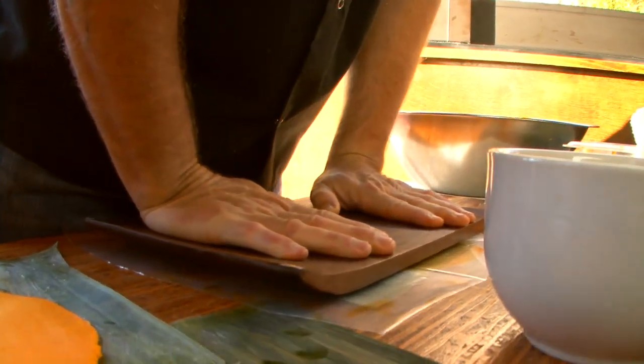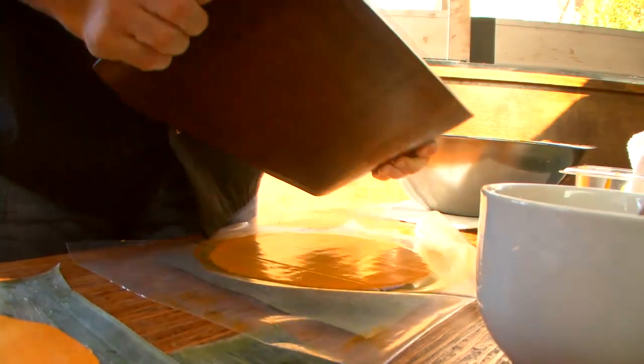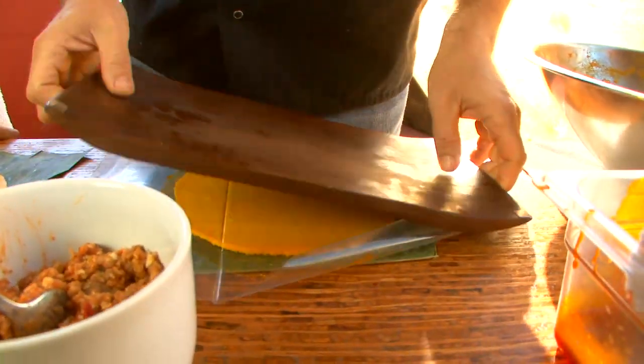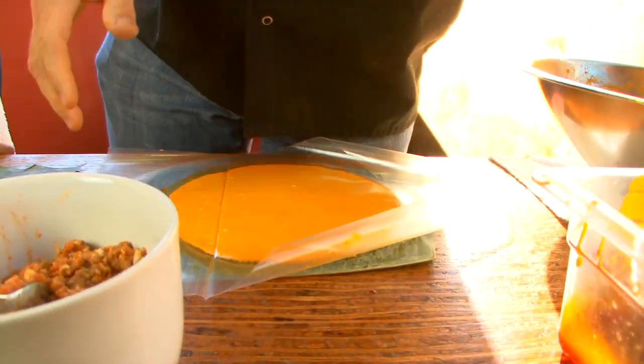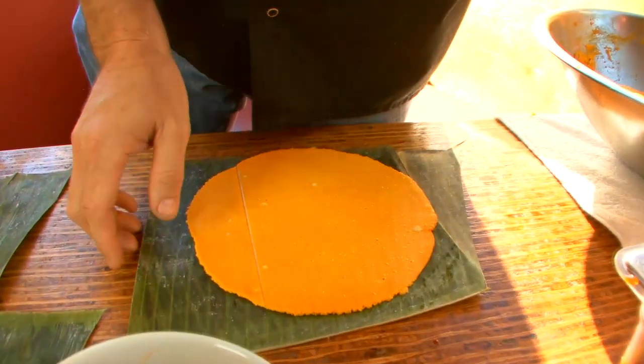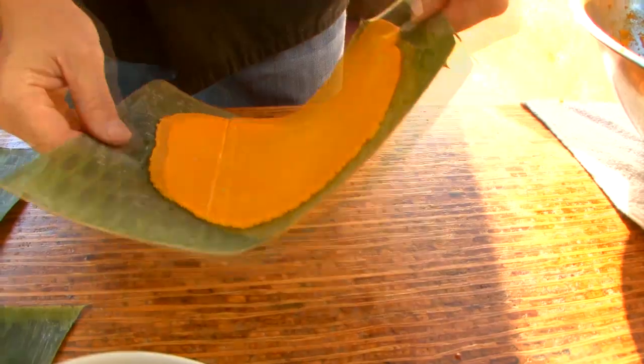Then you just press it and you want to make it thin. You don't want to make it too thick because then it's just not pleasant to eat. But you don't want to make it so thin that it's going to break. After you have your thin dough laid out, we're going to go ahead and do the process.